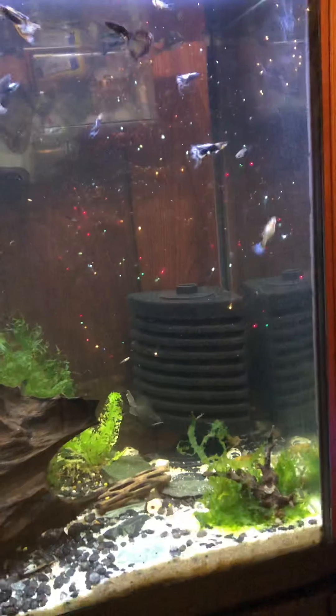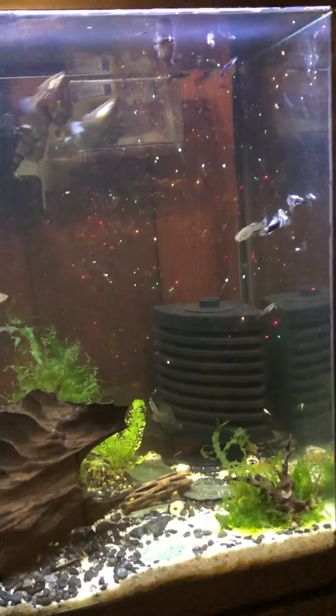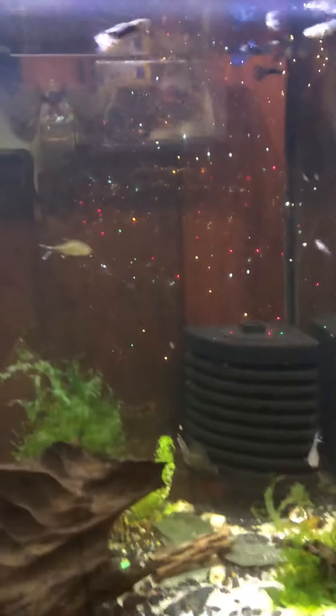First off, here's my community 55 gallon. I have a mix of black Moscow and blue tuxedo guppies in here. They're very pretty. I think I've created my own breed — I'm not sure, please leave a comment if you know. But these guppies are beautiful. See, there's a black Moscow right there, there's a female, there's one of the hybrids. They're like half blue, half silver, and their tails are very beautiful.